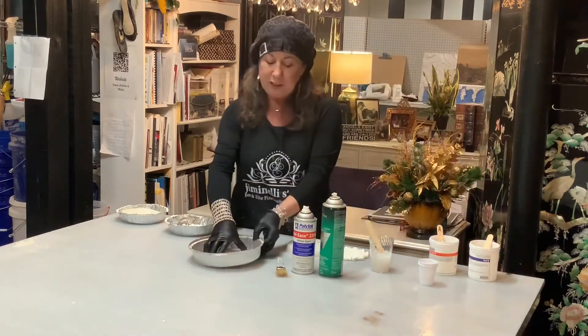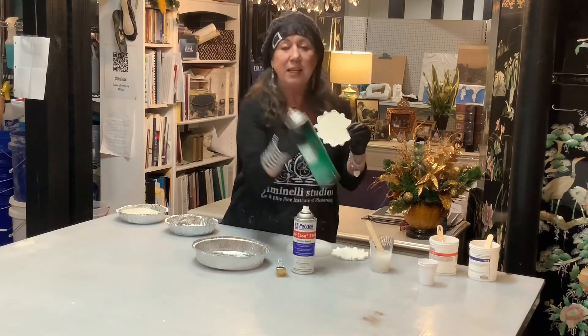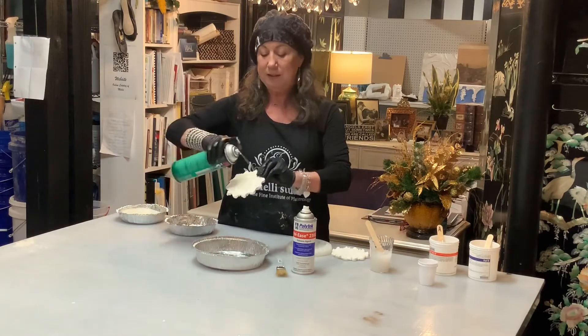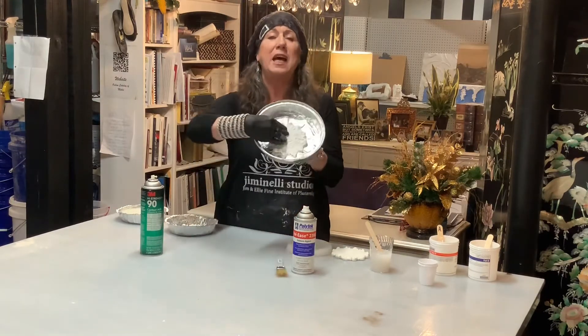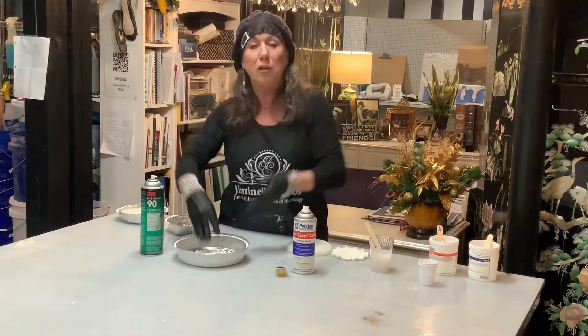Before we mix it up, I'm going to take my medallion and apply 3M adhesive — you can get this from Home Depot. What that does is it connects my medallion into the mold box so that the silicone rubber doesn't flow underneath.